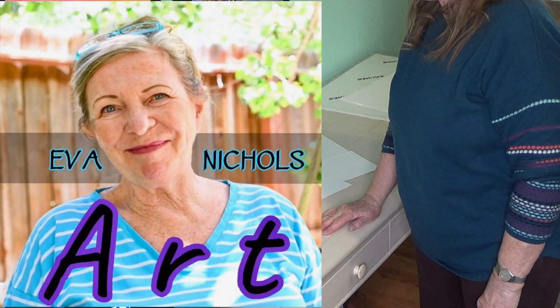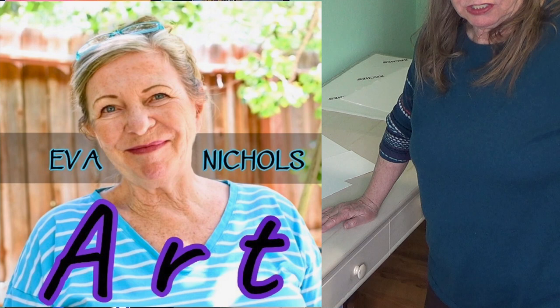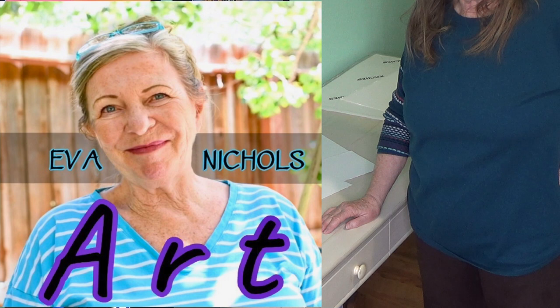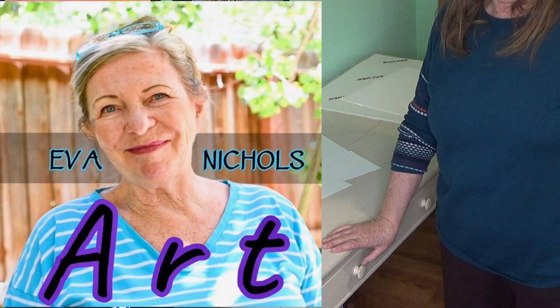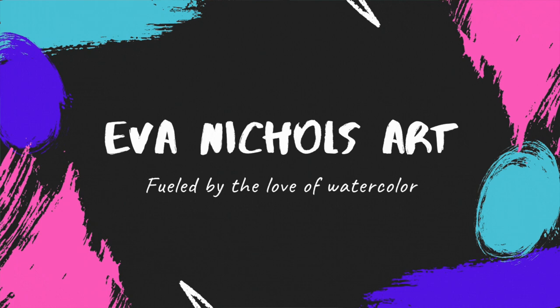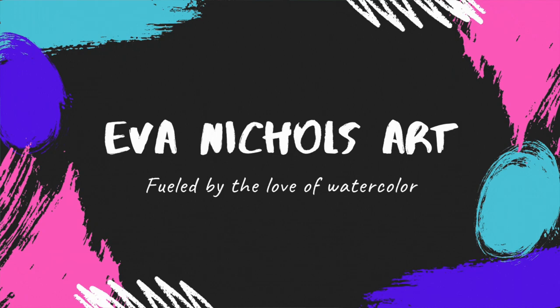Now you don't have to go to the framing shop. I always tell my students: paint on standard sizes so you can go to your local art supply store and pick a frame off the rack with a mat that fits, without paying exorbitant prices for custom framing. If you're framing beginner or intermediate watercolors, you might not want to spend hundreds of dollars — maybe fifty dollars or less is more in your range, depending on the size. So there you have it. Have fun, and see you soon in another video!